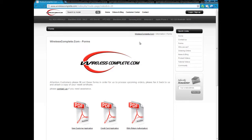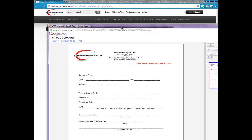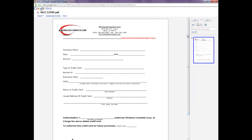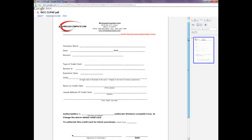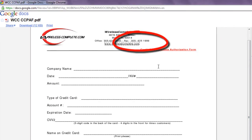From there, click on the middle image and this will open up a PDF file for you. This is a short one page application. Print it and fill everything out, and then fax it to us.